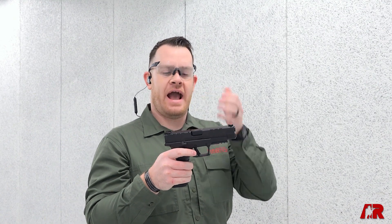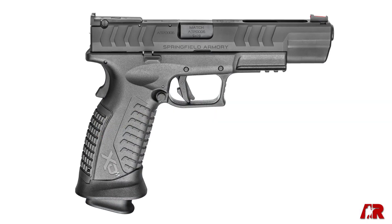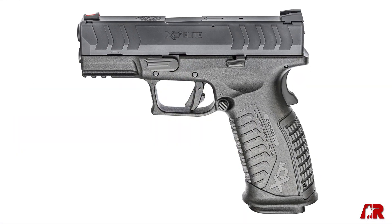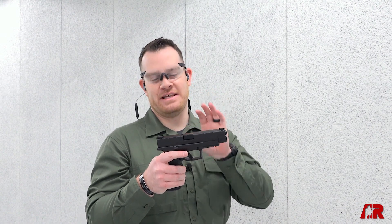What I'm holding here is the four and a half inch model — four and a half inch barrel. There's also going to be five and a quarter inch models, both threaded and unthreaded. Those are kind of longer competition style guns, and as well there's going to be a 3.8 inch barrel model that's going to be a little bit better for concealed carry.